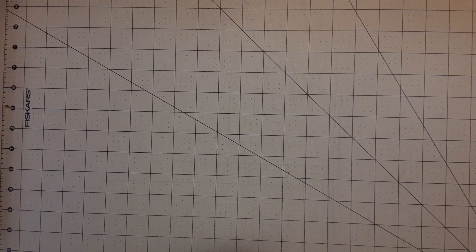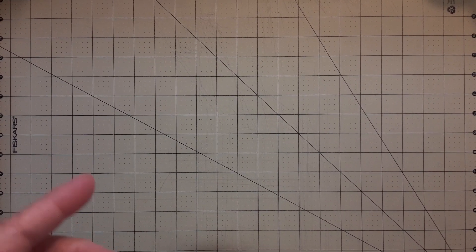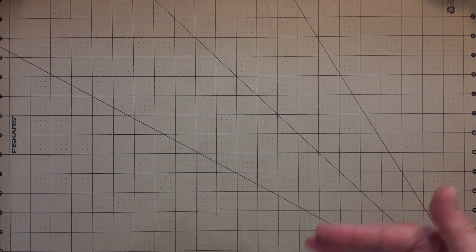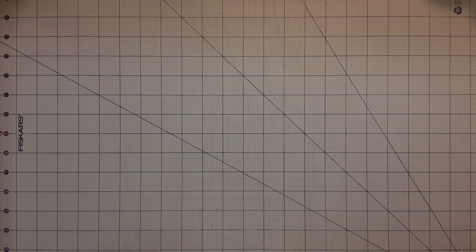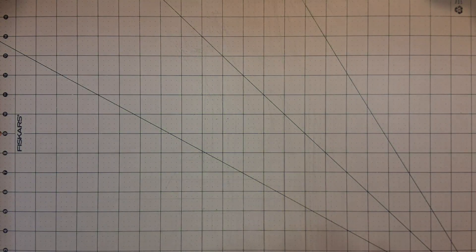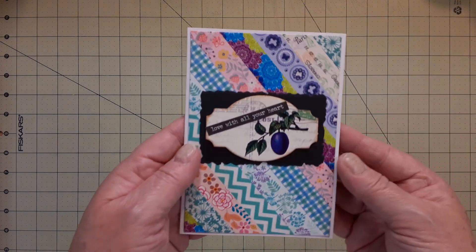Hey everybody, it's me Pam, Dragon Moon Creations. Welcome back to my channel! I wanted to show you I finished up all six of my cards. I had one done, did two for you on camera, and then went ahead and did three more. I got all of the card bases that I had cut out of this paper made into cards.